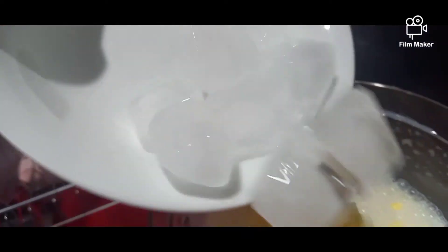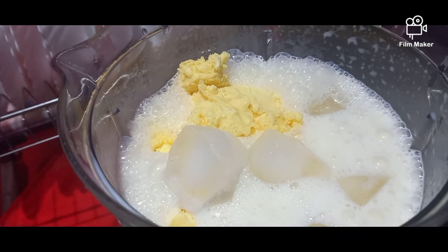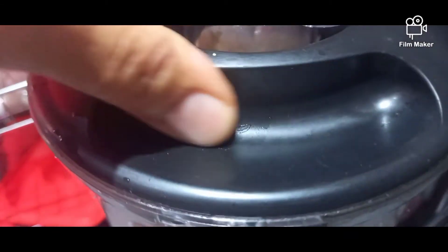Now add some ice cubes — this will make it colder quicker. Now blend all these ingredients together again.